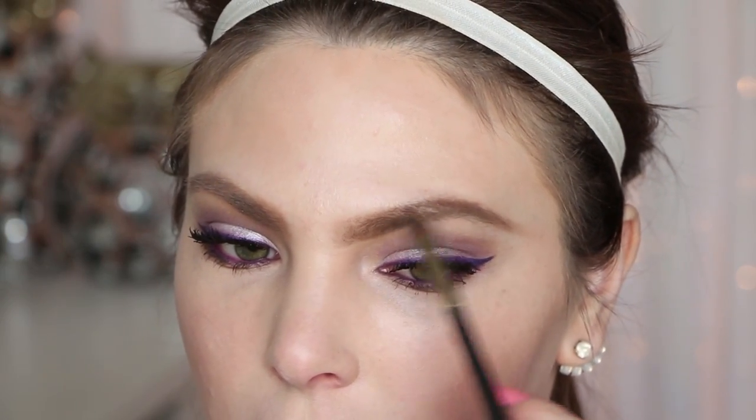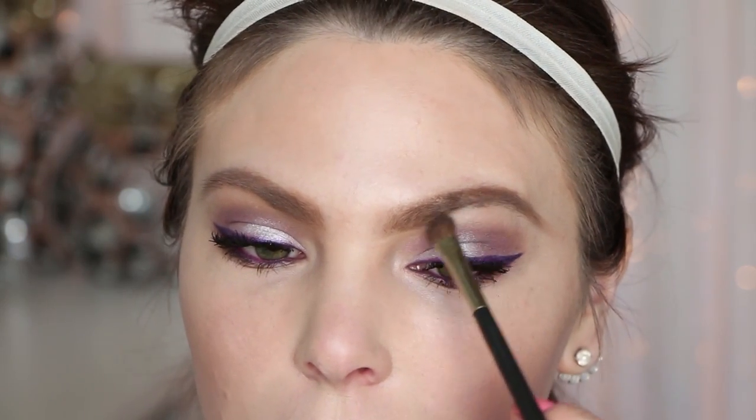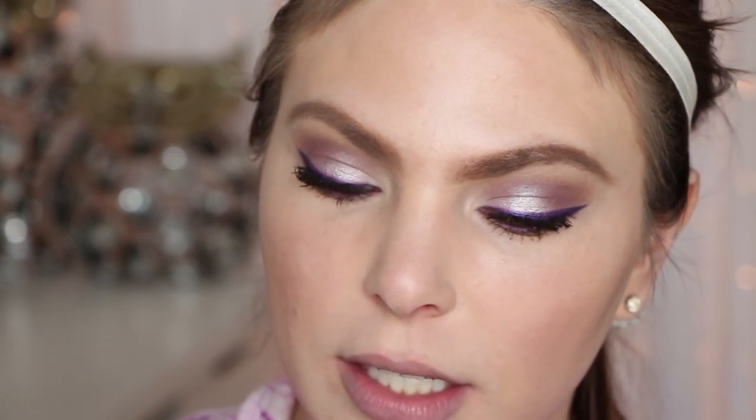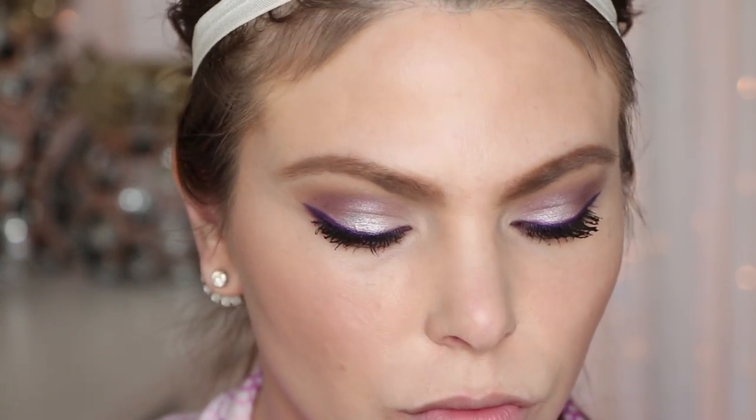I didn't want to do a shimmery highlight because the eyes are already pretty shimmery and foiled. For blush I'm using this one for the first time — I'm really excited. It's the Essence Silky Touch Blush in shade 50 Sweetheart; it's just that nudey peach color which is what I'm going for. These are so affordable — like maybe three dollars. For lips I have Jordana Easy Liner for Lips in Rose Crush — I'll outline and fill in my lips with that — and then over top is the NYX Butter Lipstick in Fun Size.